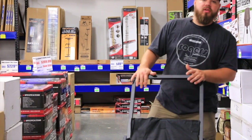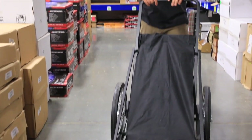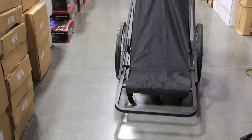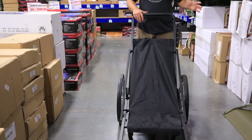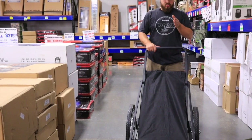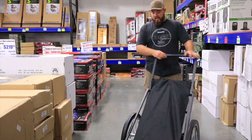All right guys, now you saw the decoy dolly — this is our Rogers deer cart. So the waterfowl guys got to see their big 600-pound decoy dolly; this is a 500-pound capacity deer cart. It's not as big or bulky — its purpose is hauling an animal from the woods to your truck.